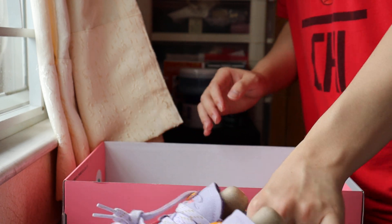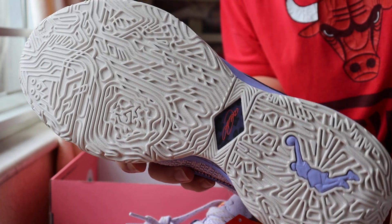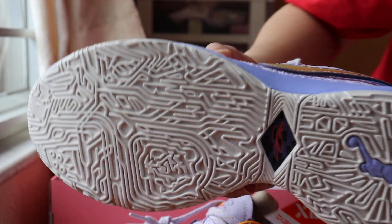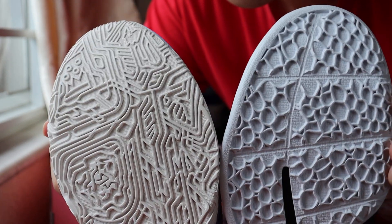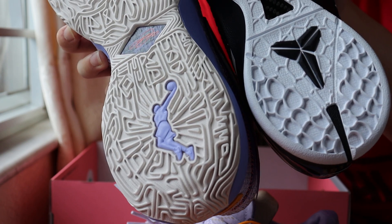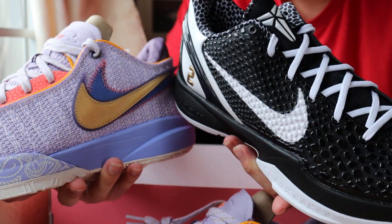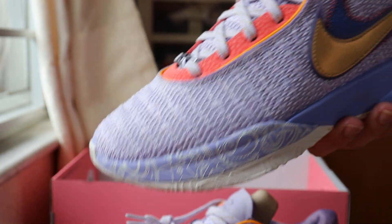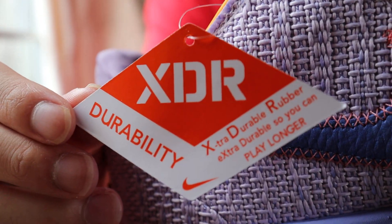Comment below — do you guys have a pair? The traction is really really complicated, kind of like the Giannis or the Kobe. Let's compare. It's kind of similar to the Kobe, not gonna lie — the 'LeKobe.' Comment below: can you pick — the Kobe or the LeBron? And it's XDR — Extra Durable Rubber — not gonna lie.